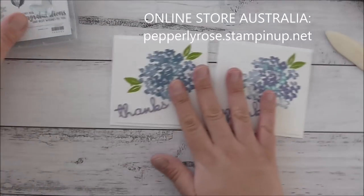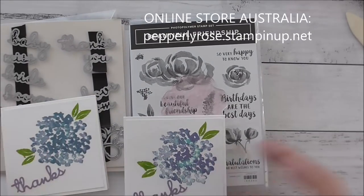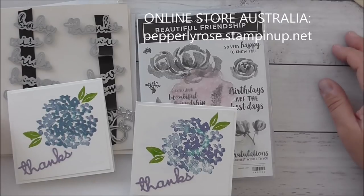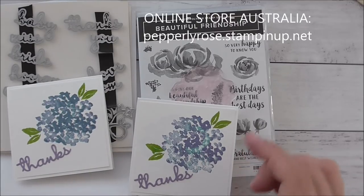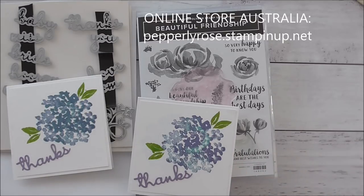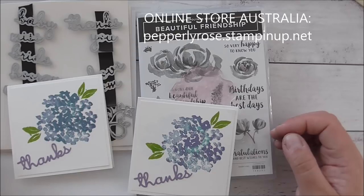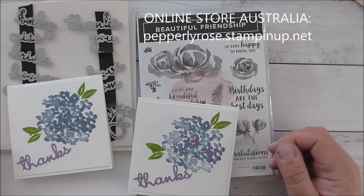Thank you so much for watching today. If you have any questions or would like to purchase any of these items, you can do so through my online store at peperlyrose.stampinup.net — I can sell to anywhere in Australia but not overseas. If you have any questions, leave a comment below or contact me directly through the store's contact section. I want to thank everyone that subscribes to my channel — I really appreciate your support. Don't forget to hit the subscribe button if you haven't already. Thanks again for watching everyone — have a wonderful day and happy crafting, bye!